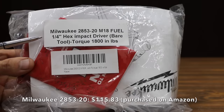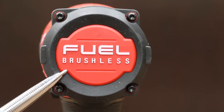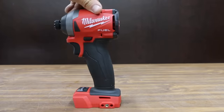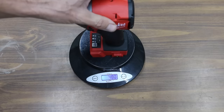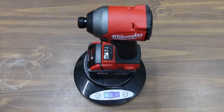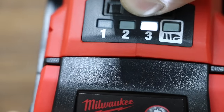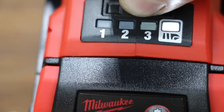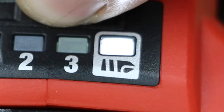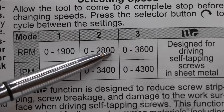The second least expensive product we'll be testing at $115.83 is the Milwaukee M18 Fuel. It's a brushless impact driver rated for 1,800 inch-pounds, made in Vietnam. The Milwaukee only weighs 989 grams without the battery, which is 162 grams less than the Bauer. With a 5 amp hour battery, the Milwaukee weighs 1,721 grams. The Milwaukee has three impact modes, including a feature designed for self-tapping screws and sheet metal. Speed ranges: 0 to 1,900 in first gear, 0 to 2,800 in second, and 0 to 3,600 RPM in third gear.